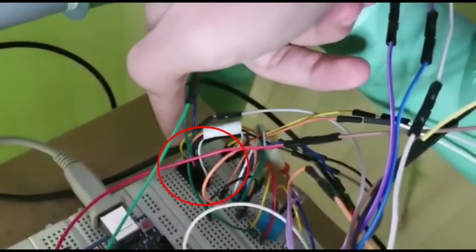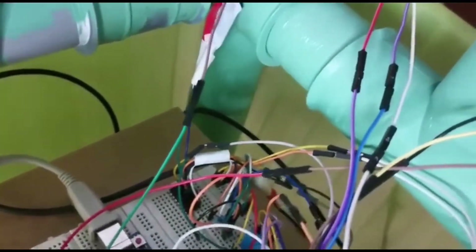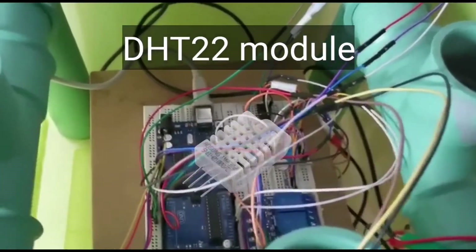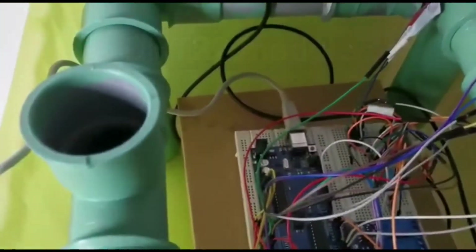We have a motor driver so we can control the water pump, and a DHT sensor which measures temperature and humidity for the environment.